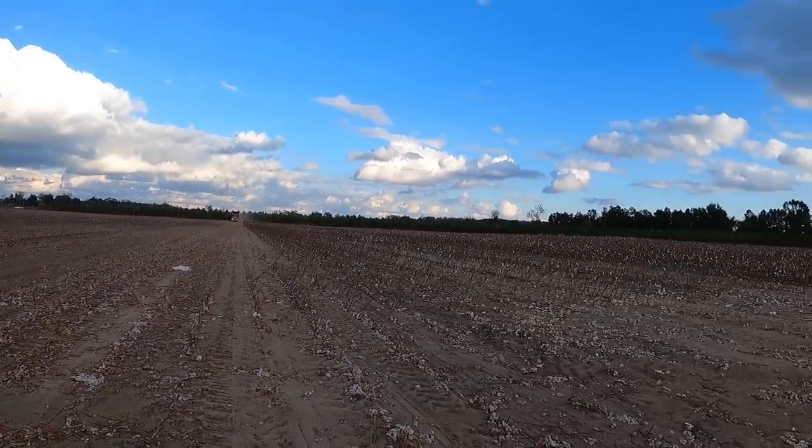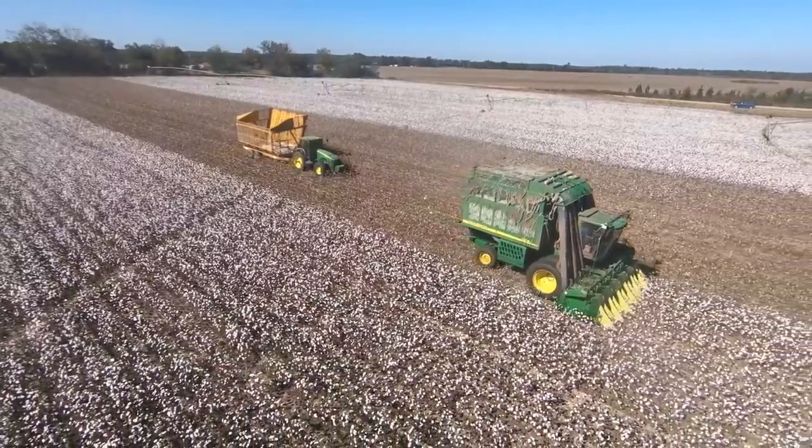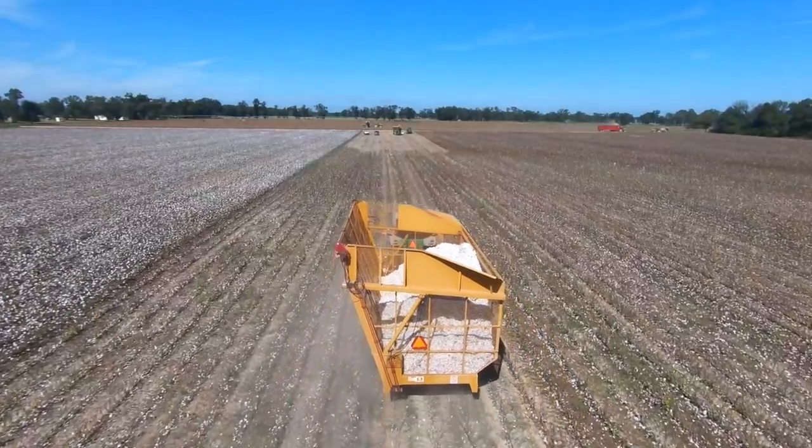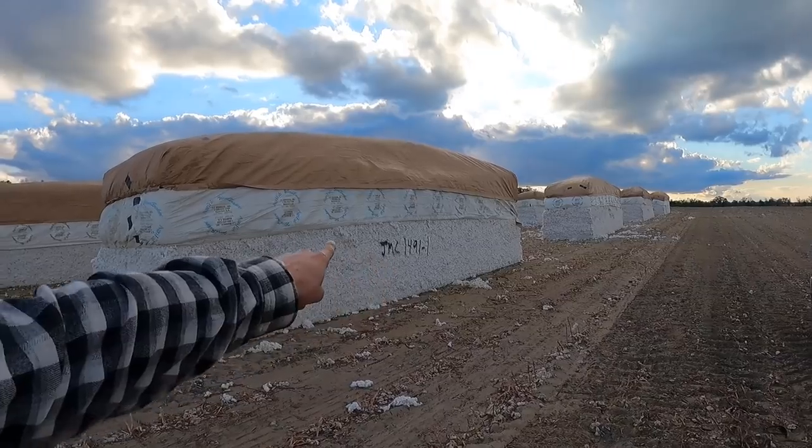Here comes the module trucks! Hope everybody's doing well. If you've ever wondered what happens to the cotton after we pick it, I'm about to show you. We pick the cotton with our cotton picker, dump it to a boll buggy, that boll buggy takes it to a module builder, and the module builder makes this. That's your conventional square bale of cotton — kind of the old way now, because the newer pickers make a round bale. We mark it, put a number on it, and then the module trucks come and pick it up. I'm going to show you how the module trucks get it out of the field and take it to the cotton gin.